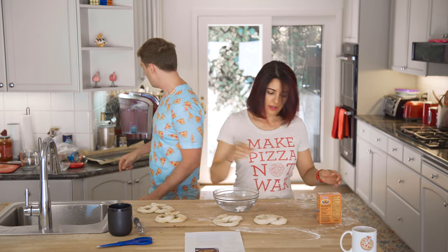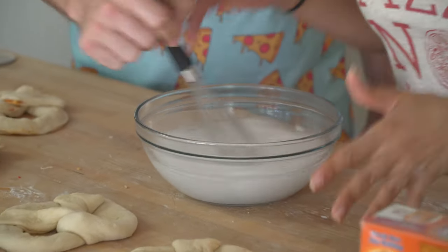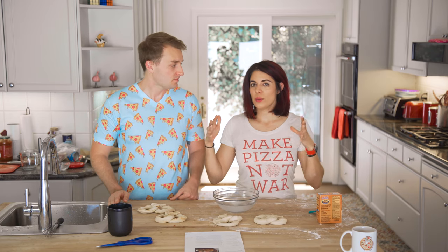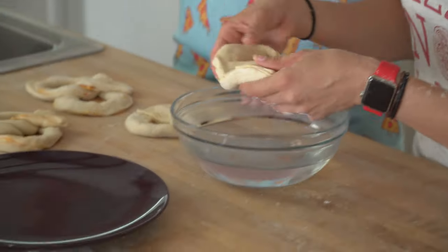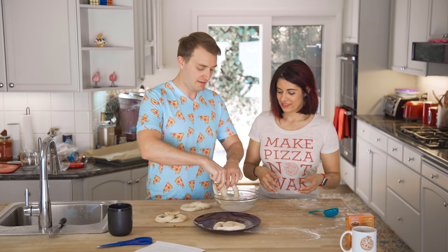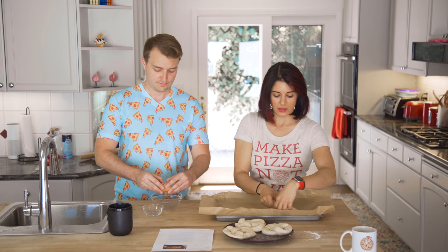So we have our water heated. I'm adding my baking soda from the fridge. Now we're gonna dip these. The purpose of this, from the research I've done, is it is an alkali bath — and this is what makes a pretzel look and taste like a pretzel. So if you don't do this, pretty much you just have a bread. First pretzel going in. In and out. One. Hopefully that alkali bath worked. I think it's gonna work.